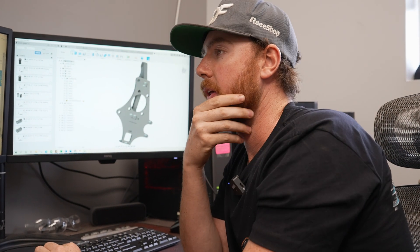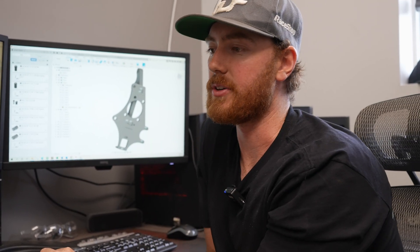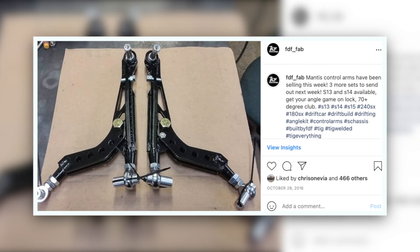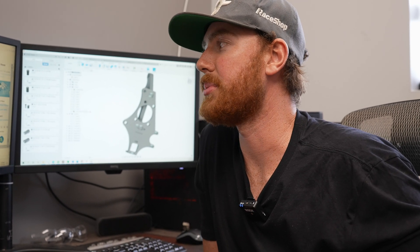We're going to make a new outer tie rod mount and an adapter to go to the factory inner tie rods. For the most part we're going to be able to throw this together and, just based on having the car on the hoist and having the scan data on the computer, we can pretty much guarantee success on the first try. Years ago I would do this manually — creating points of reference from the chassis, inputting them into the computer, trying to simulate the wheel without any scan data. This makes it a much smoother process.